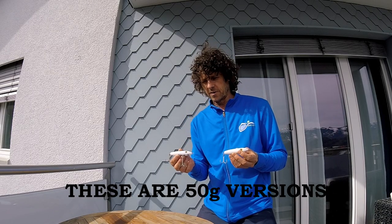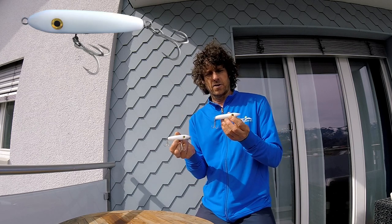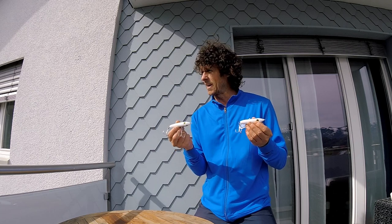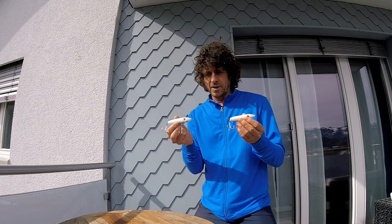The lures I'm going to be using on this next trip are the Enticer subsurface tweak bait and the Enticer minnow topwater. I'm going to try to explain the best ways to use these lures and the differences between them, because it can be a little bit confusing since they both start with 'Enticer' and they both look a little bit similar.